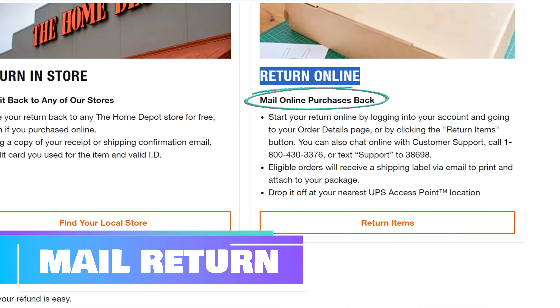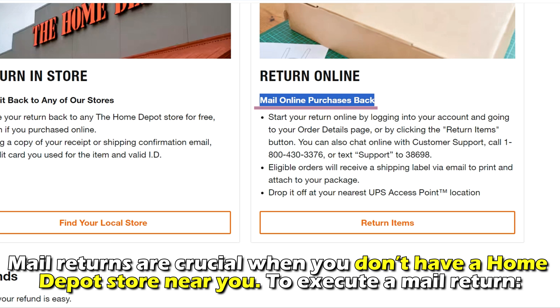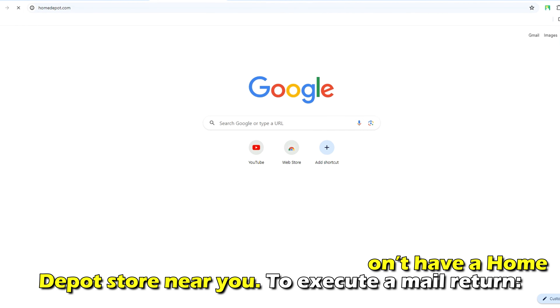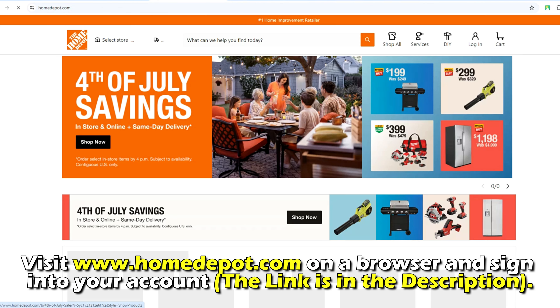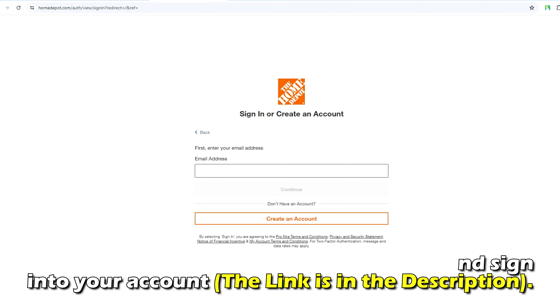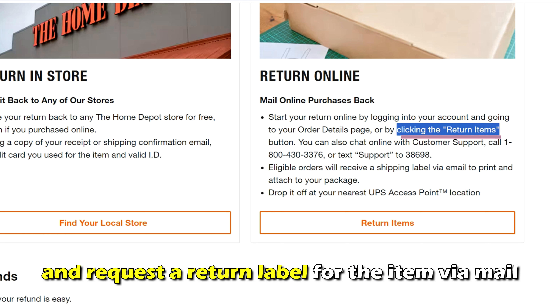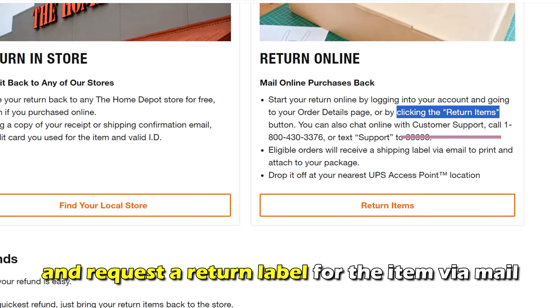A mail return. Mail returns are crucial when you don't have a Home Depot store near you. To execute a mail return, visit homedepot.com on a browser and sign in to your account. The link is in the description. Click the return items hyperlink to initiate the return process and request a return label for the item via mail.